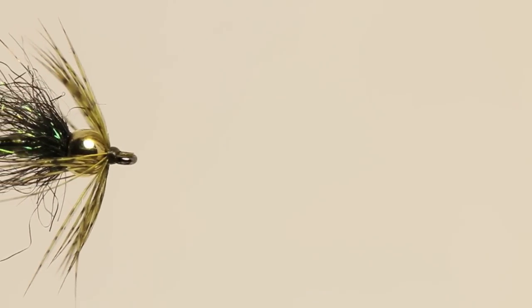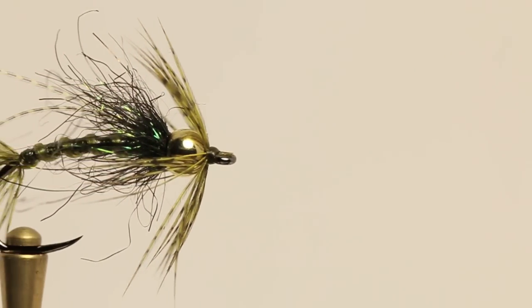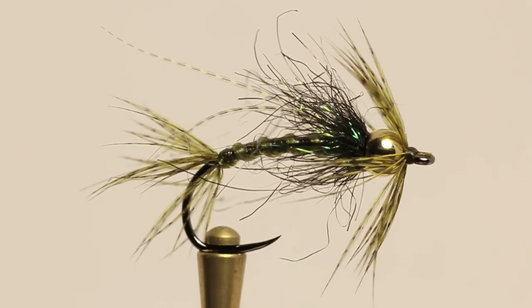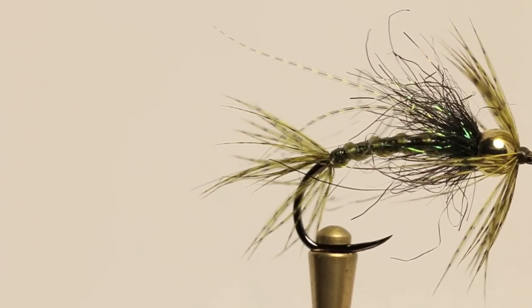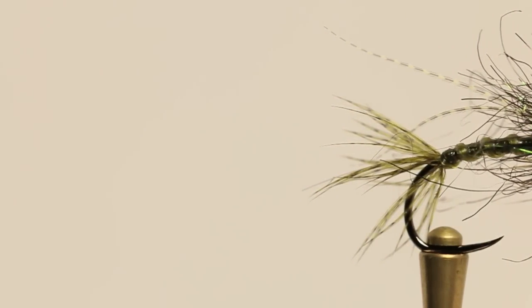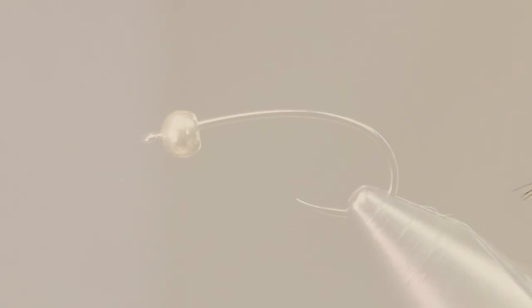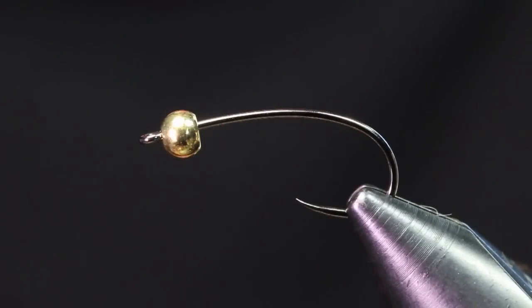What's going on guys, Jake here from the Fly Fiend, welcome back to the fly tying tutorial. I've had some requests to tie up some more soft tackle swinging flies, so today we're going to be tying up a new fly I've been tying — it's a swinging Holy Grail. It's just a larger profile fly than the original Holy Grail caddis emerger, so I'm going to get a fresh hook in the vise and we'll get right into this tutorial.